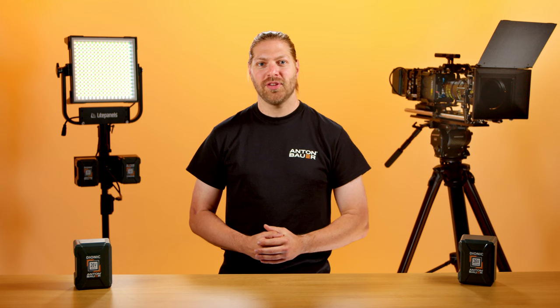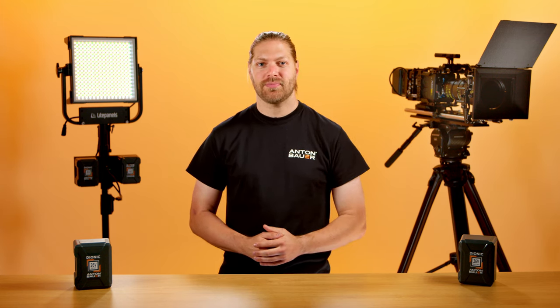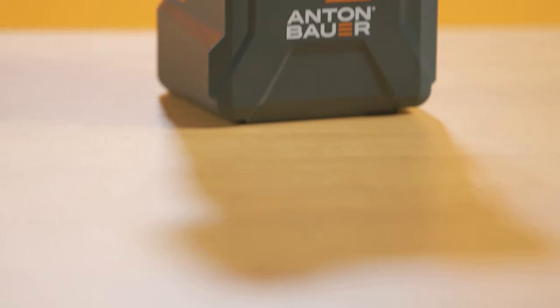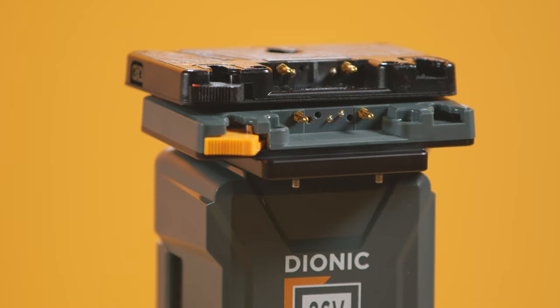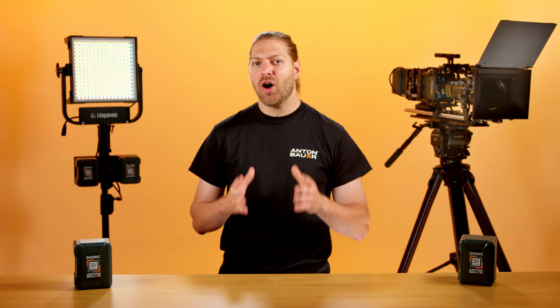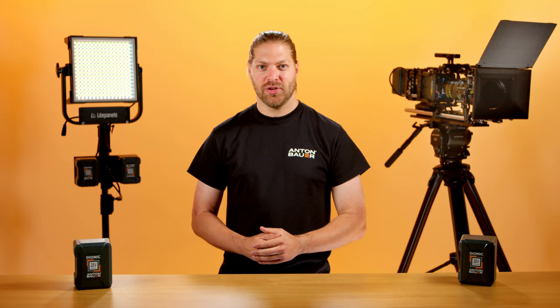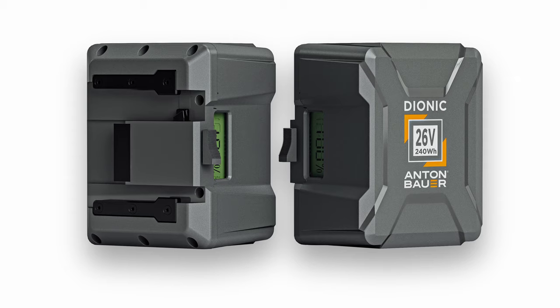That's why Anton Bauer has two options of 26 volt batteries, and both have fail-safes to prevent mounting the wrong battery. Goldmount Plus has a bridge to cope with the increase in power, but also prevents it from being used on a normal gold mount bracket. For B-mount, we are only offering a native 26 volt solution, so you know that an Anton Bauer B-mount battery is only for 26 volt equipment.